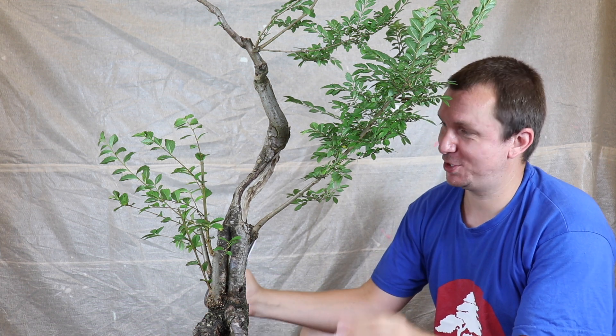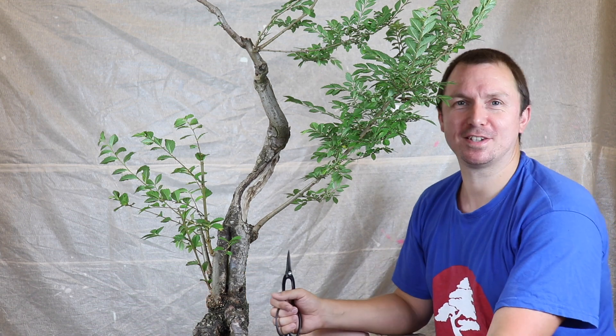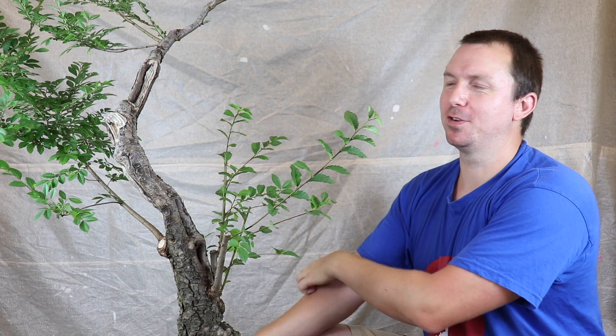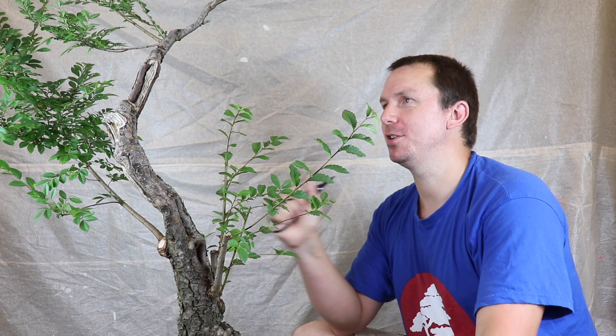But I had to do something because that sheer face of dead material was bothering me every single time I looked at the tree. That bit's horrible - I was just messing around with full intention to come in and completely hollow that section out. But I'll do that in a future session, not today.